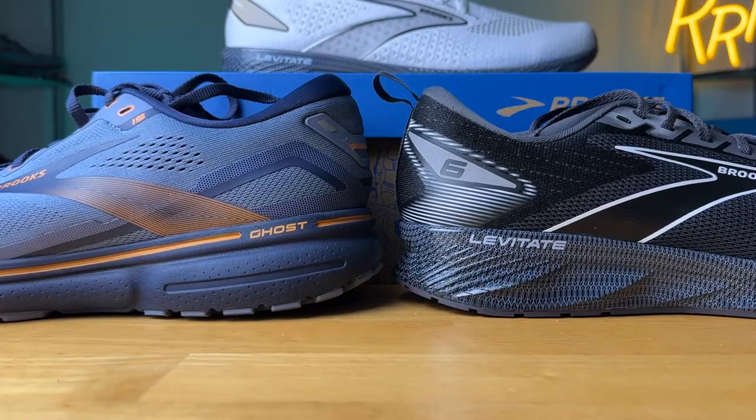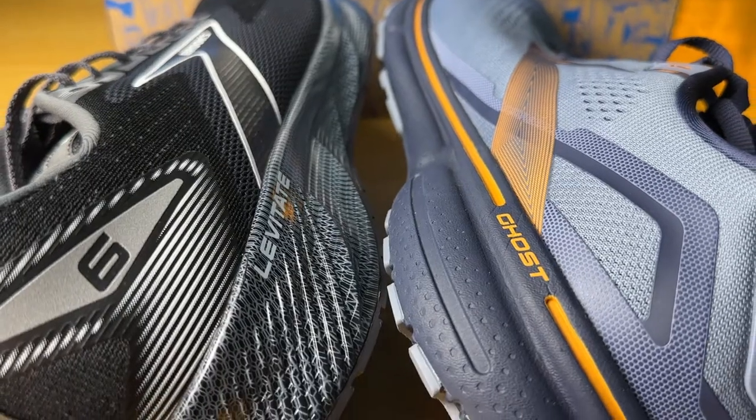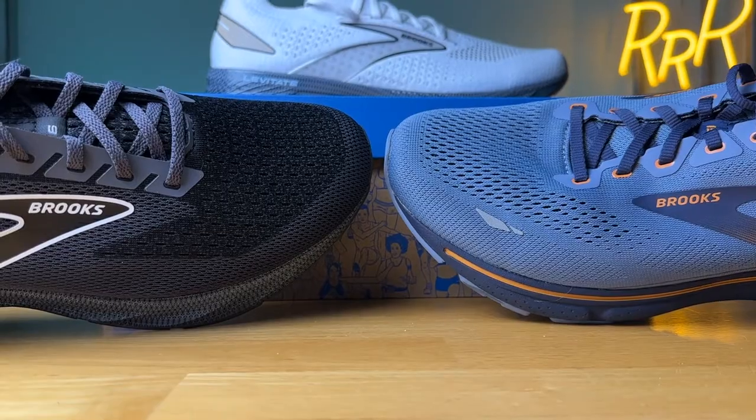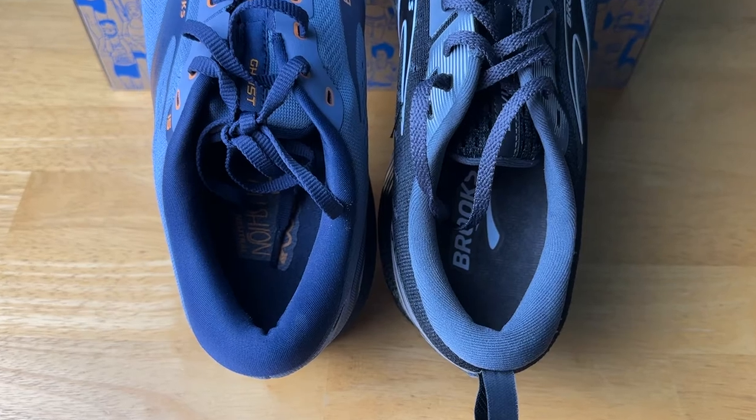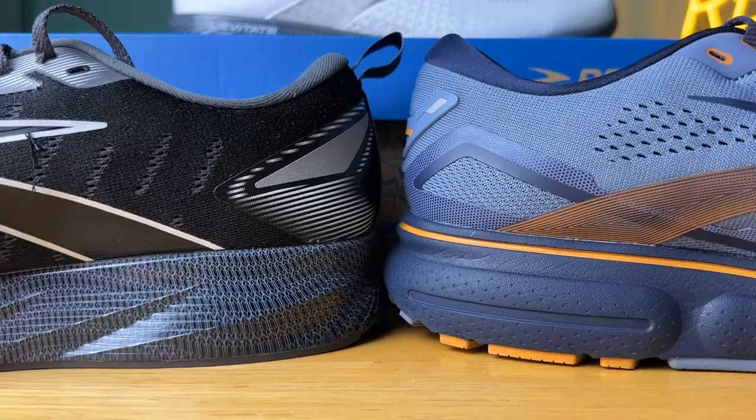Bringing in the Brooks Ghost 15 — both are neutral daily trainers. The Ghost 15 provides a softer, more well-cushioned experience, though the midsole is bulkier with a bit more width, and the upper is more accommodating with more padding in the ankle, Achilles, and tongue area. The Levitate has a stiffer midsole, which lets you experience that rocker geometry more, and has much more energy return. The DNA AMP foam also lasts much longer compared to the DNA Loft foam on the Ghost, so longevity goes to the Levitate.